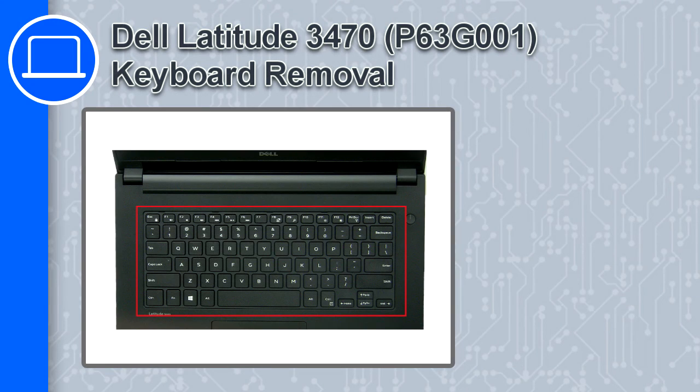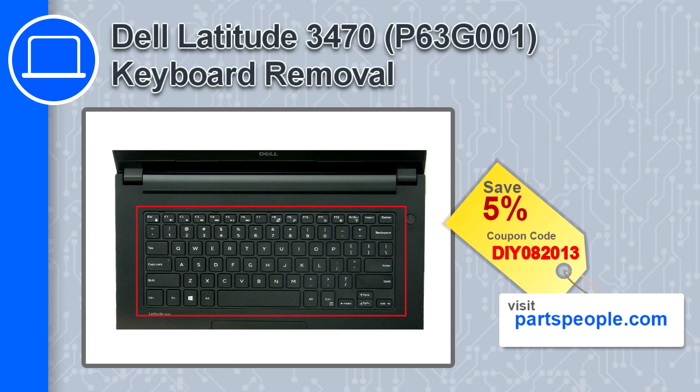What's up, this is Ricardo, and in this video I'll show you how to remove the keyboard from a Dell Latitude 3470. If you're looking for parts for this laptop, go to our website and use this coupon for a 5% off discount.